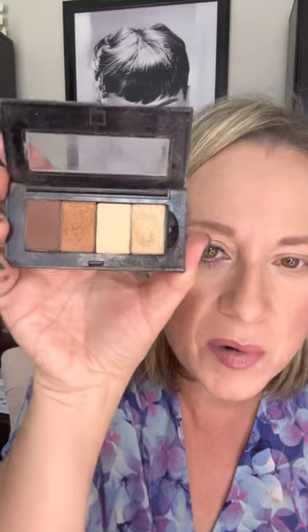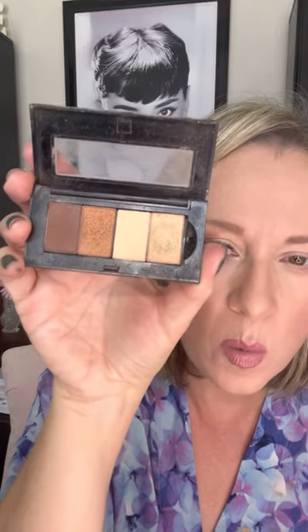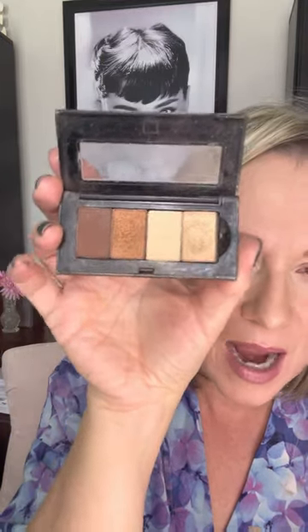Hi friends, I wanted to come on here and continue our series on fun fall eye looks. The one we're going to do today is called Apple Cider, which I think is so fun. Isn't that pretty? Just pretty shimmery warm coppers and browns and all the things.